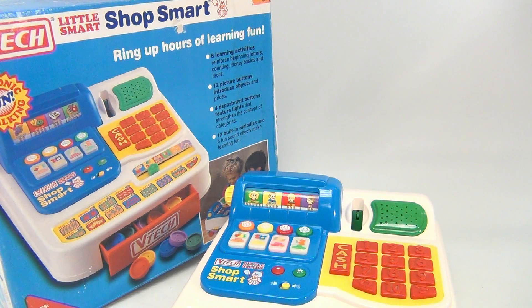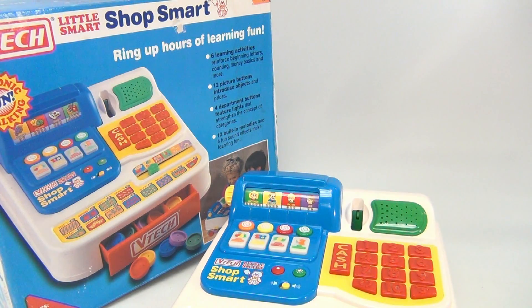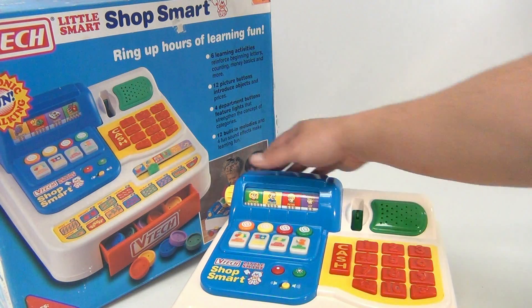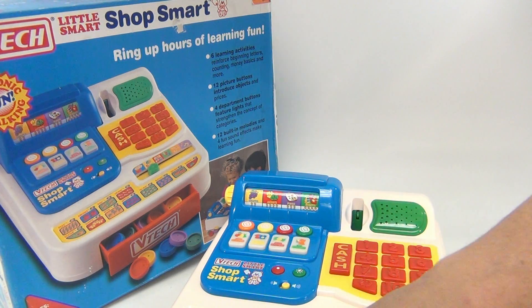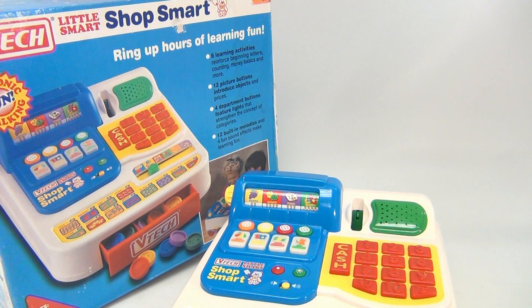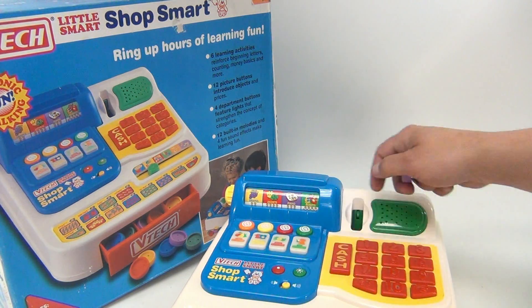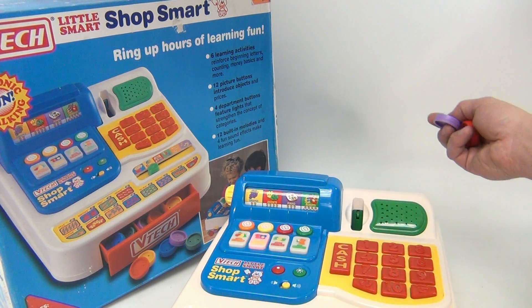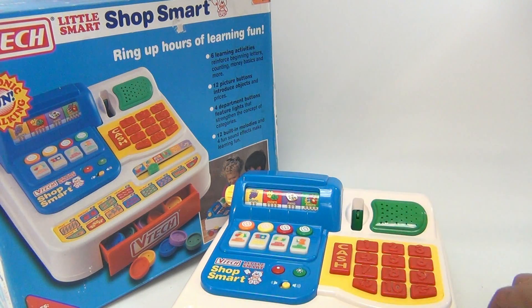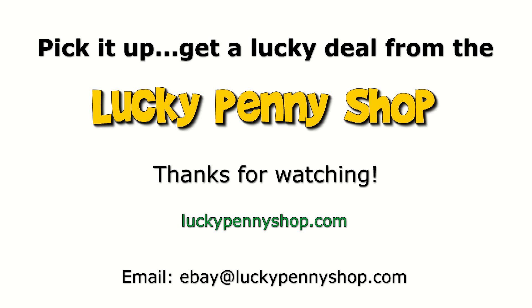Horns — yes, what do they cost? These are lighting up over here. There you go — looks like the speakers are up here. Pretty neat little toy cash register. Thanks for watching our eBay product video, and always remember: if you see a lucky penny, pick it up!